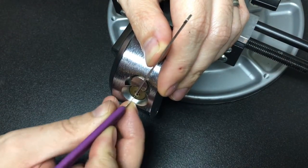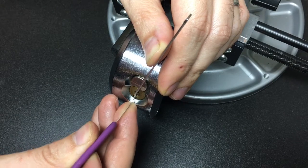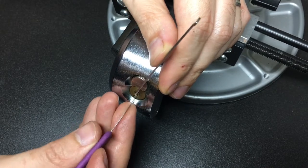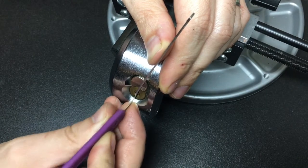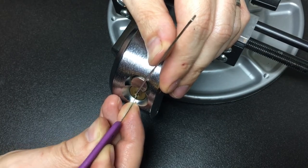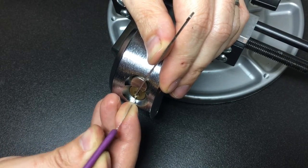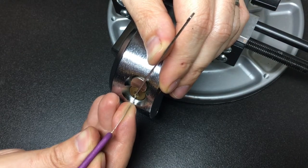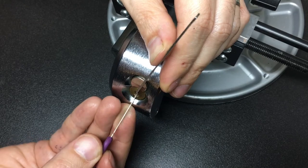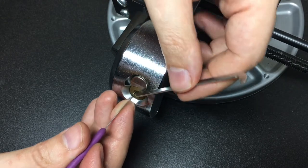Just get a bit of tension on the top of the lock and go through. This is pinned to six — nothing on six, very solid. Five, little click, nothing else. Four, nothing. Three, nothing. Two — both sets going, little click on two. Back to the back — nothing on six still. Feel like I'm over-setting something on five; you can see a bit of counter-rotation but I think that's the key pin giving that false counter-rotation. Tiny click on three, and a bit of core movement — that's two. Tiny amounts of movement on two, little click on one, and we are open.